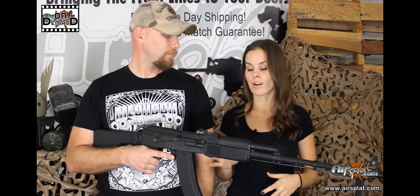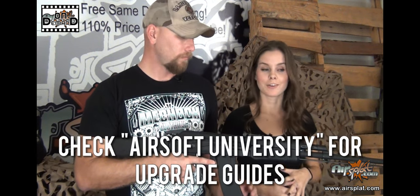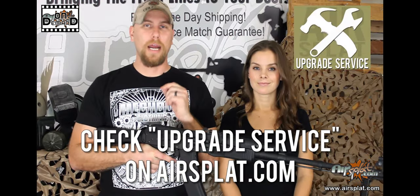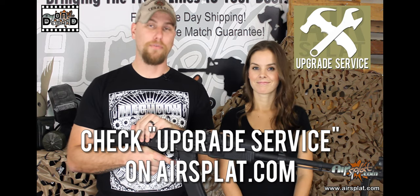One of the other really great things about this rifle is the option for add-ons. You can definitely work with add-ons — check out our Airsoft University for more information on that. And if you don't want to do the add-ons yourself, we can do them for you. Go to AirSplatt.com, go to the Upgrades section, and you can find out about sending your gun to us and having us do the upgrades for you.